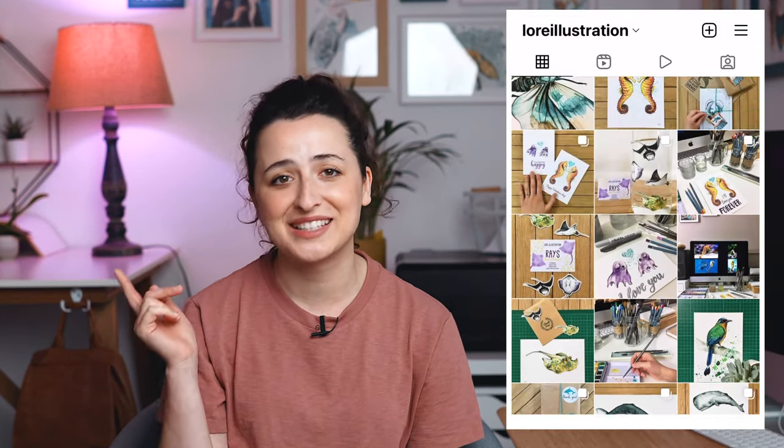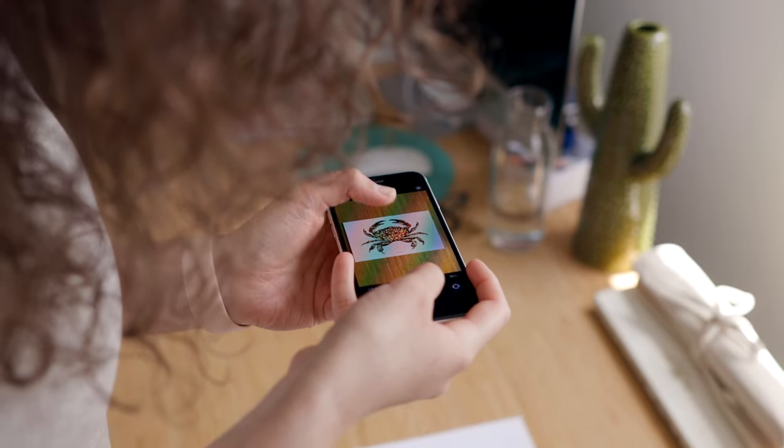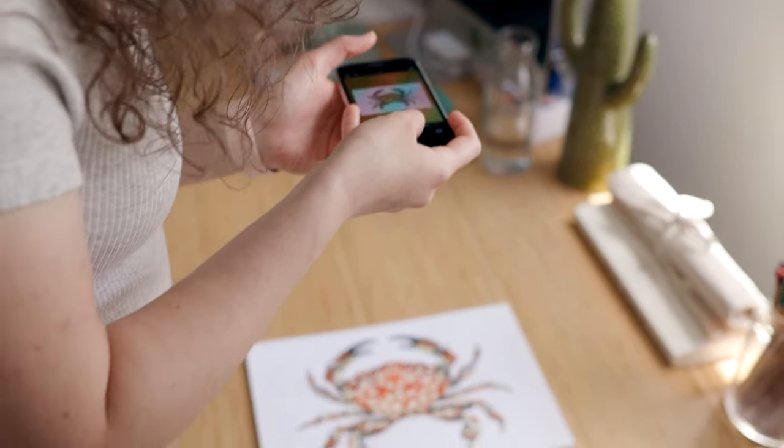If you scroll down my Instagram feed, you'll see that almost all my pictures have a similar style — lighting, and most of them have contrasted backgrounds that make my drawings pop up from the picture. So as obvious as it sounds, my first tip for you would be to use a contrasted background for your paintings. So if you are painting on white paper, then your background for the perfect picture would be a darker, different color. I like to use wood for my backgrounds — I think wood color and white match perfectly and it goes very nicely with my style. But you could use a different material and color for your background.